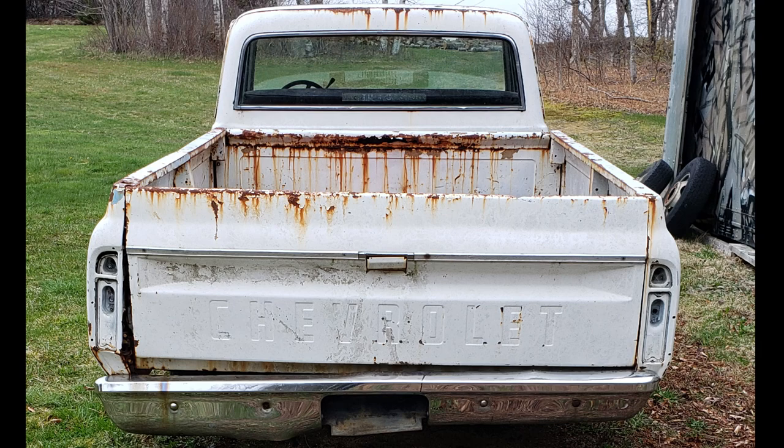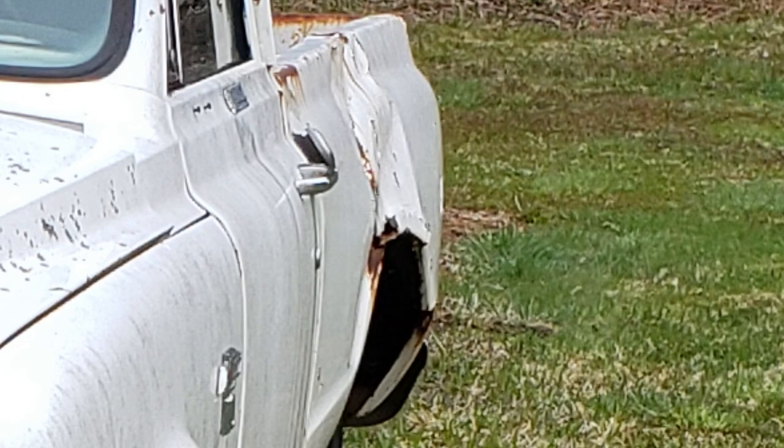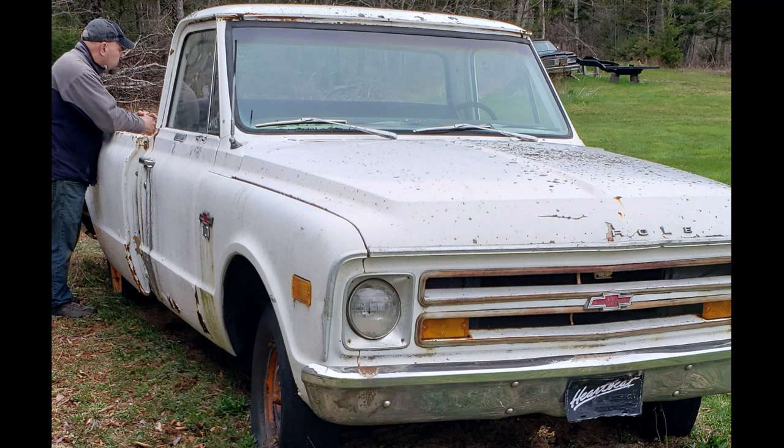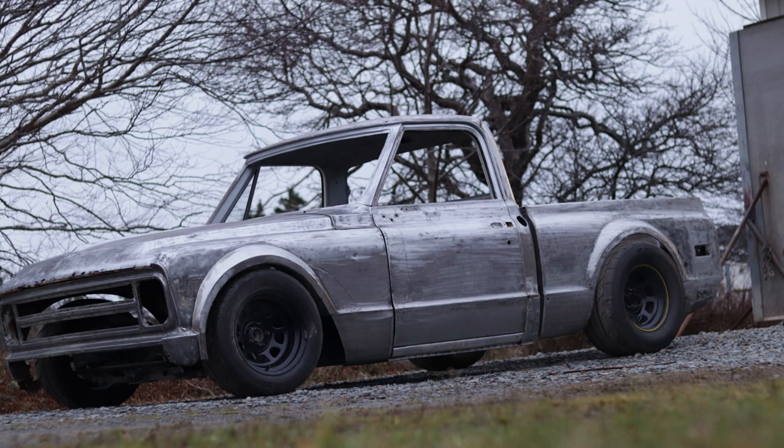At first glance this truck was ready for the scrapyard, and for most people it would have been. But for me it was perfect because it was pretty much a blank canvas to do whatever I wanted, since the truck had no future other than being wildly modified.